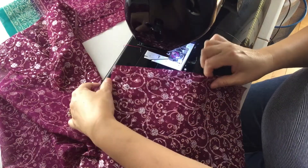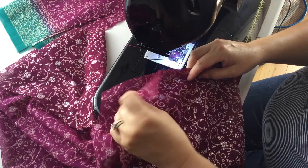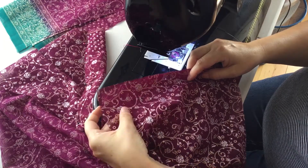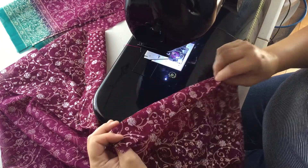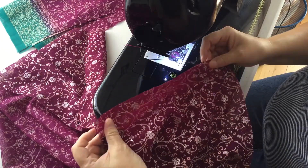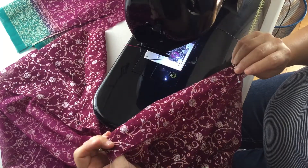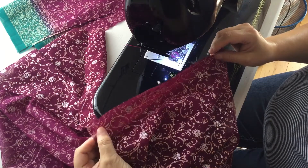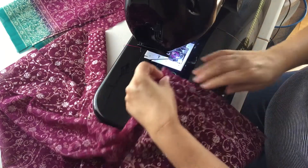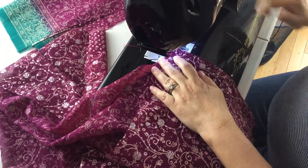I have my fabric — this is a very fine organza with printed designs on it. I'm going to start with my fabric with the wrong sides together. This is a shoulder seam; I have the wrong sides together, kind of making a sandwich of those two, and I'm just using a regular presser foot.